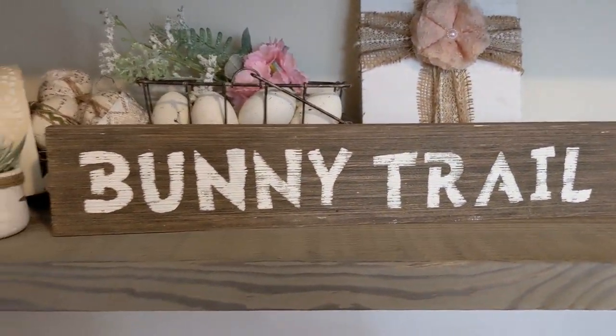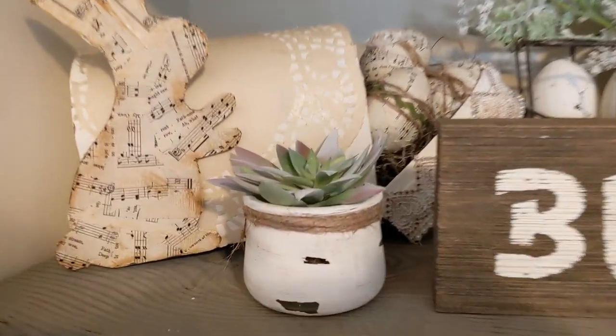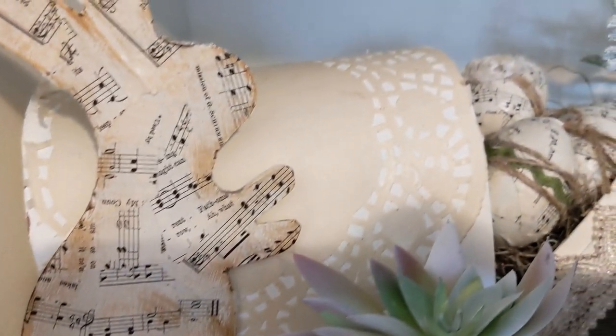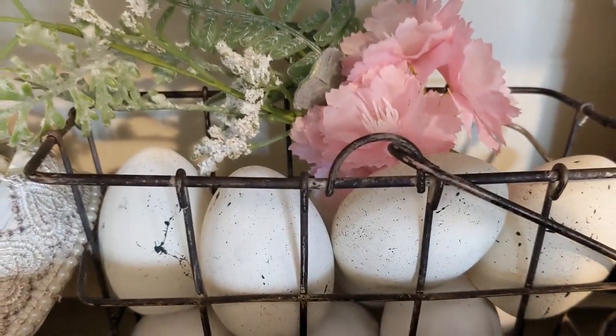And a bunny trail sign — this was one of my first DIYs I ever did on my channel, probably like the third or fourth video I ever did. And then again one of those little yogurt jars. We have my bunny mailbox DIY with the little shabby chic eggs.